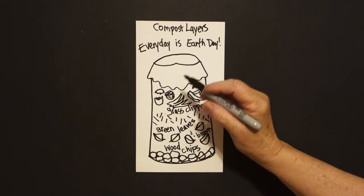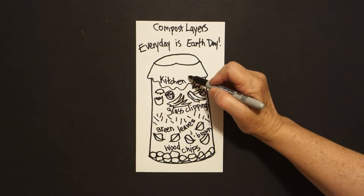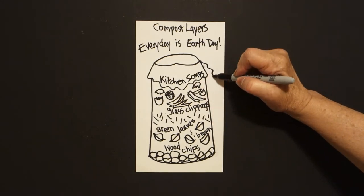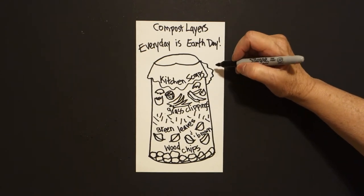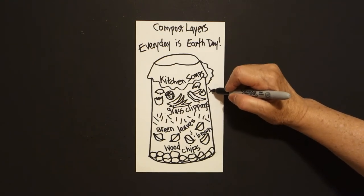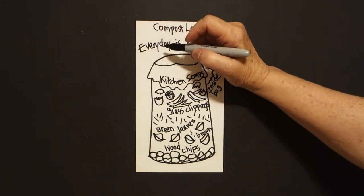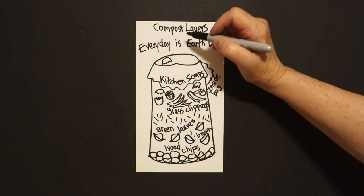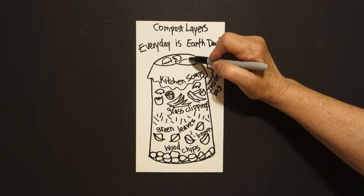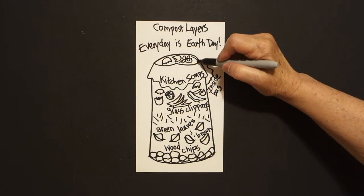And this that's hiding over my container is just an inside bag — I'll put inside bag. Now, when you look down inside, you'll see, maybe, curve line, zig-zag, zig-zag — those are eggshells. Curve line, zig-zag, zig-zag — more eggshells. You can put dead flowers in here. And let's put some more kitchen scraps.